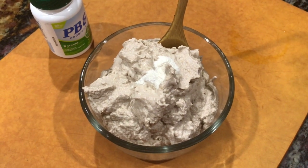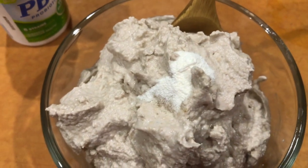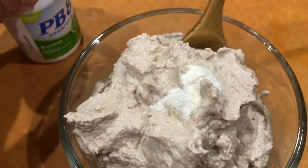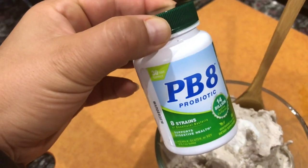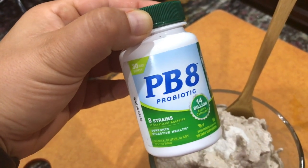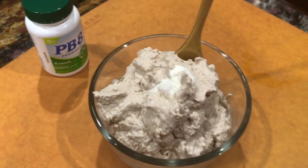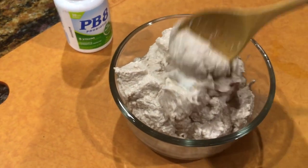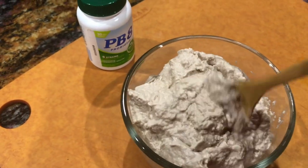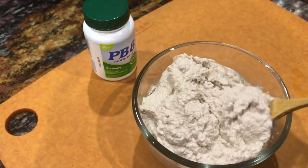I emptied the contents of a probiotic capsule right on top — you can see the white powder there on the sunflower seed cream. This is the brand of probiotic I use; it's a vegetarian capsule, probiotic with no prebiotic, and that's what works best for me. I've got this in a glass bowl and I'm mixing it with a wooden spoon.